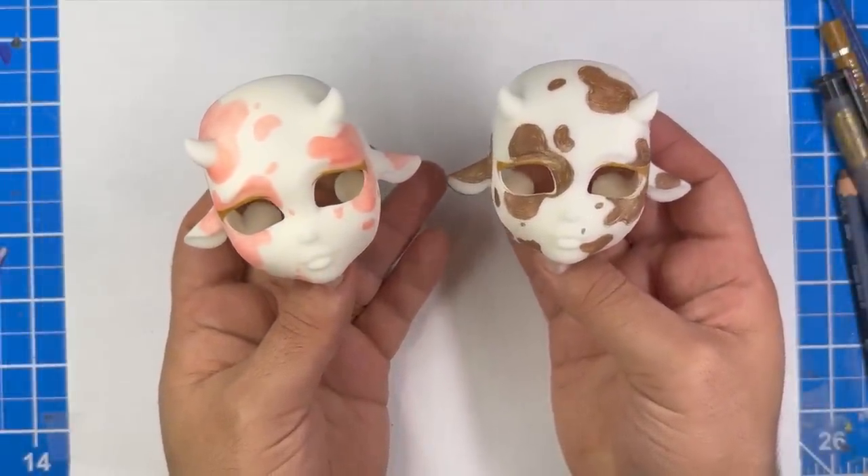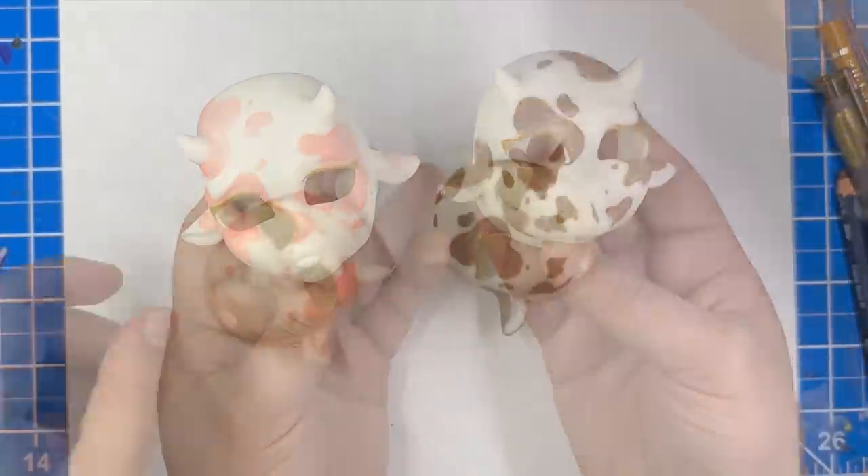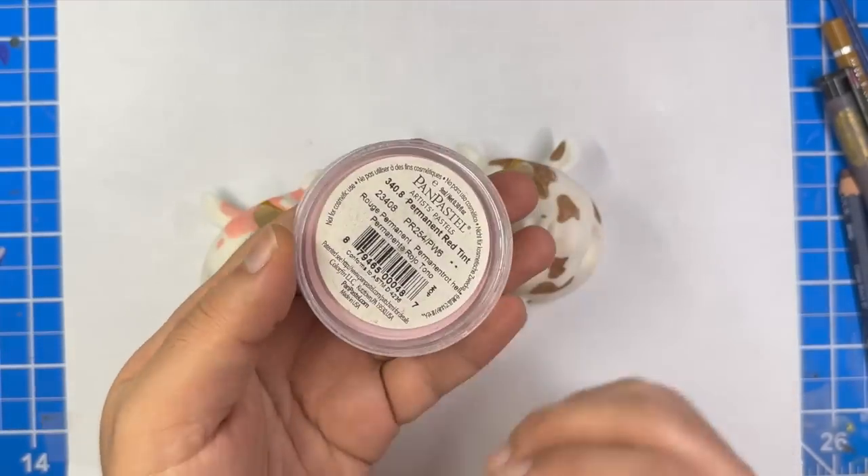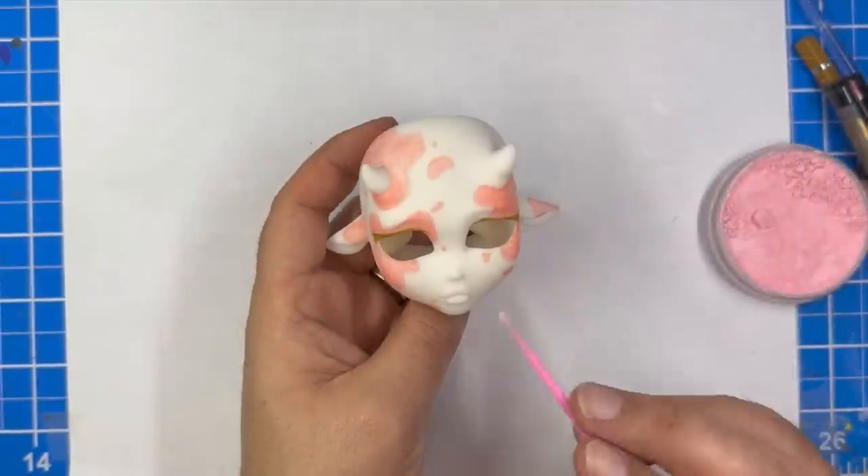Alright awesome, they look super cute so far. Now let's add some blush to the face with my pink pastel. We're going to be adding some blush to the cheeks, the nose, the lip, and the inner ear.